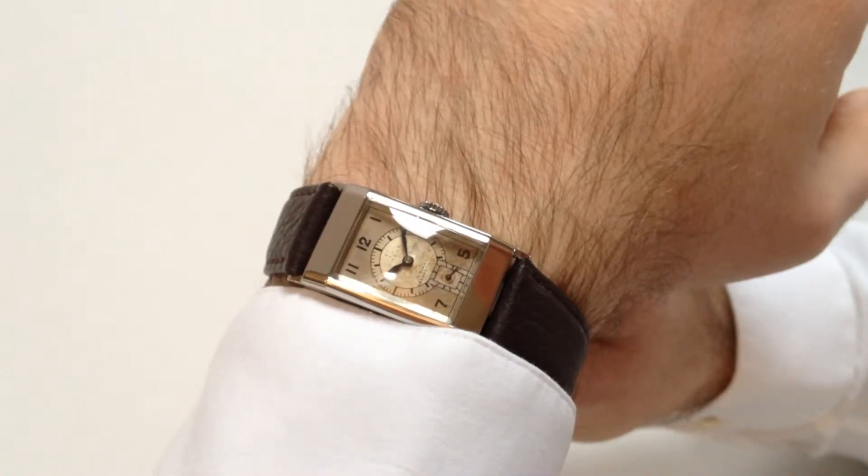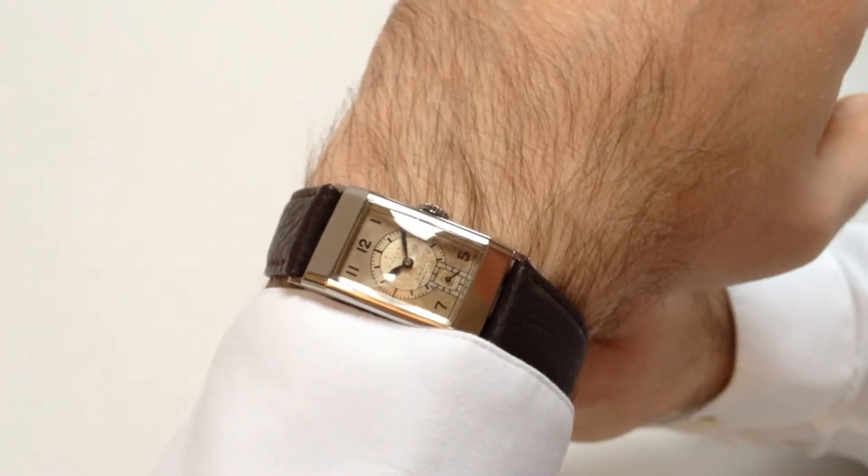This steel Omega wristwatch, with rare design configuration, dates from circa 1935.